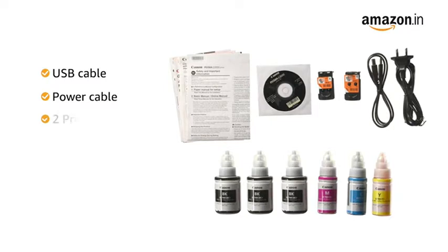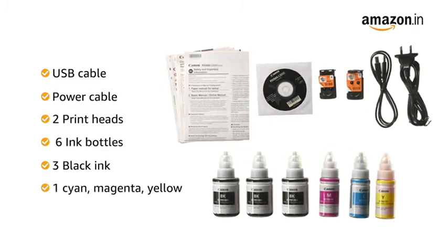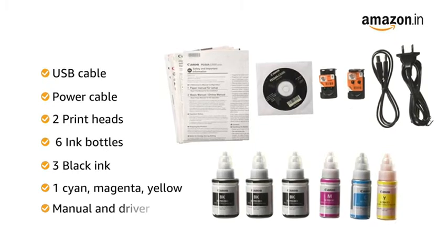This printer comes with a USB cable, power cable, 2 print heads, 6 ink bottles — 3 black ink, 1 cyan, 1 magenta, 1 yellow — as well as a manual and driver.